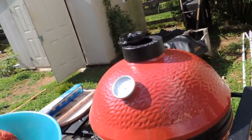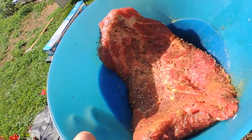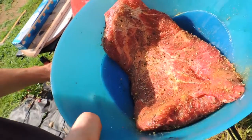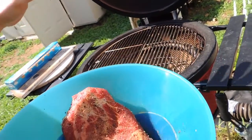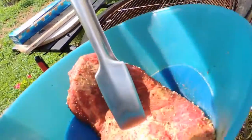So what we have over here is a perfect piece of meat. We are going to put it on direct heat, like this.